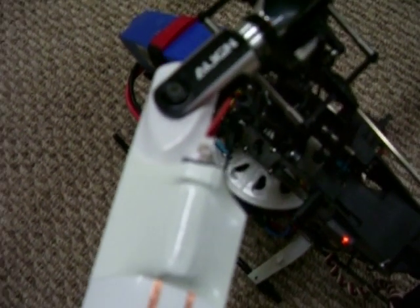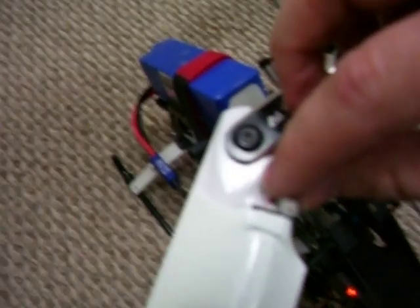I'm powering it up here with a single cell 160 milliamp LiPo, like you'd use in an MSR or similar little micro helicopter. It's got the little bitty connector on it — no switches, nothing fancy, just plug and play.